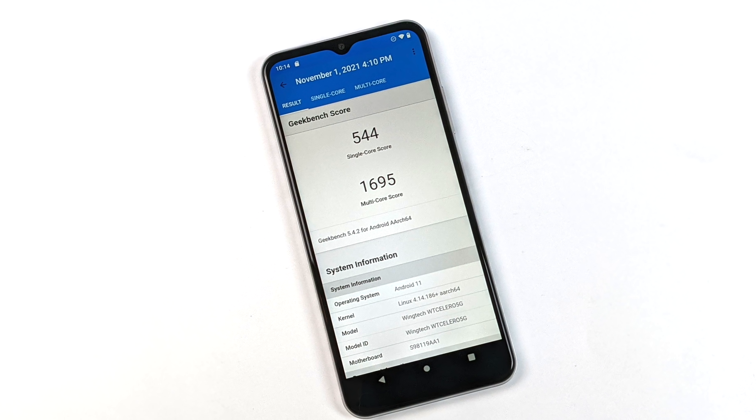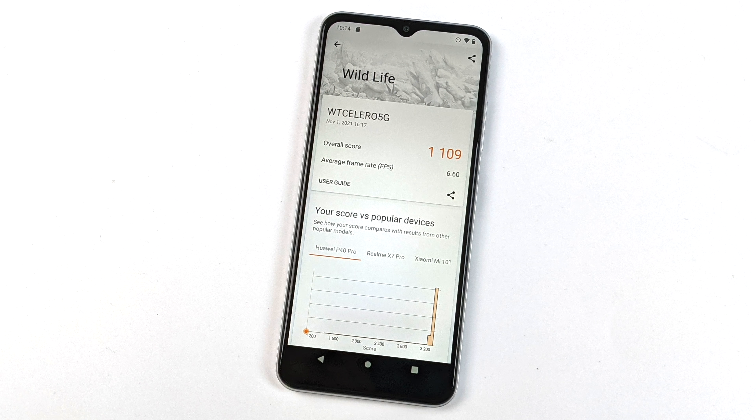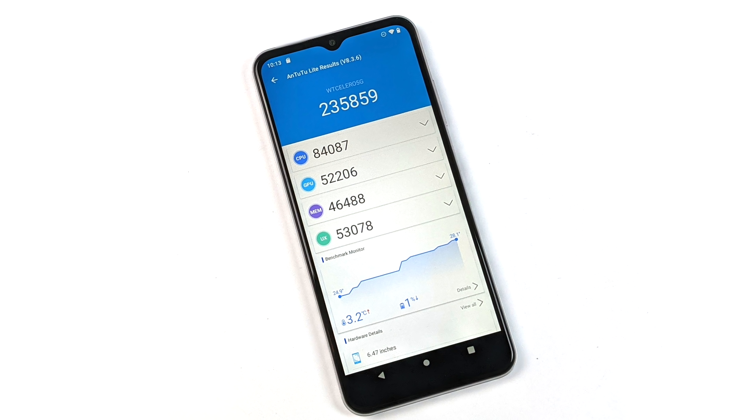One of the first things I always do is run some benchmarks. First up, Geekbench 5 — we got a single-core of 544 and multi-core of 1,695. For the GPU benchmark, 3DMark Wildlife scored 1,109 — a Vulkan API benchmark — not looking bad at all for the price. Finally, Antutu came in at 235,859. Comparing that to a Snapdragon 730 which scores around 324,000, there is a big uptick with the 730, but keep in mind this is a $99 pay-as-you-go device.